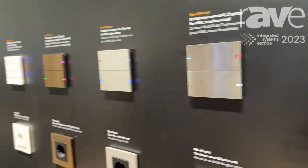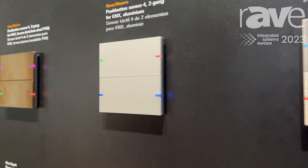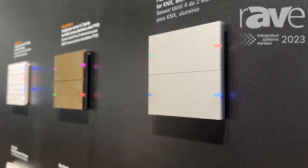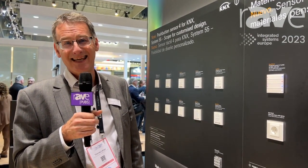And perfectly adapted to our rockers for the push sensors, also featuring the RGB LED color concept. You can see more and learn more about Gira products at www.gira.de or www.gira.com. Thank you.